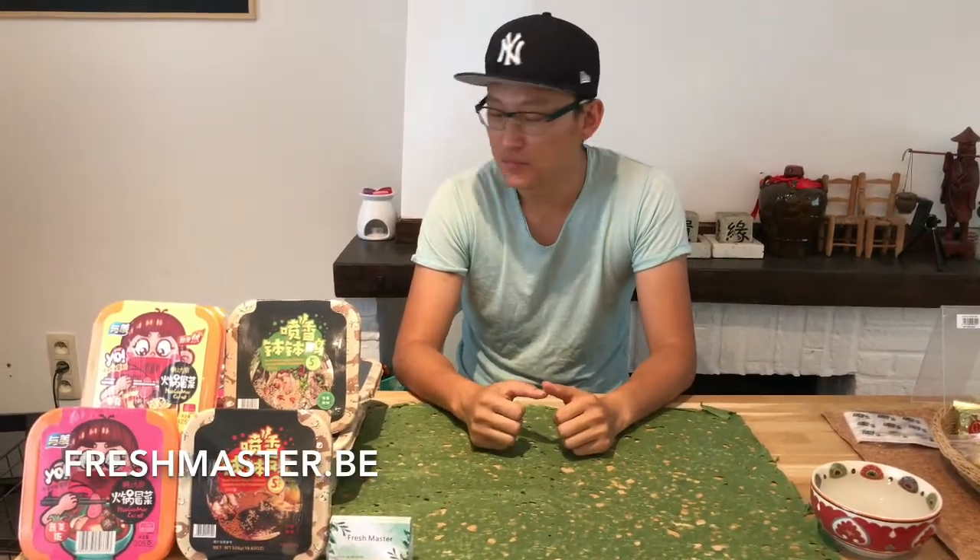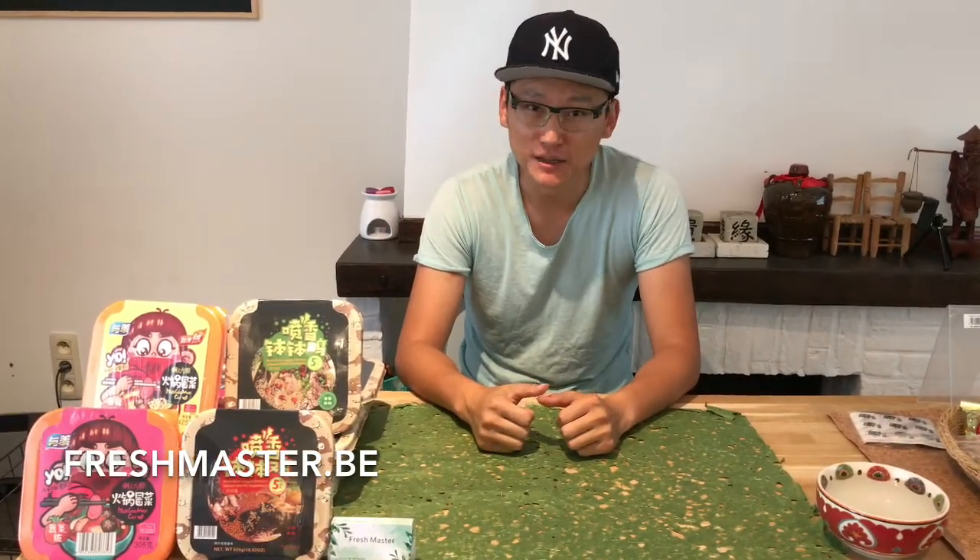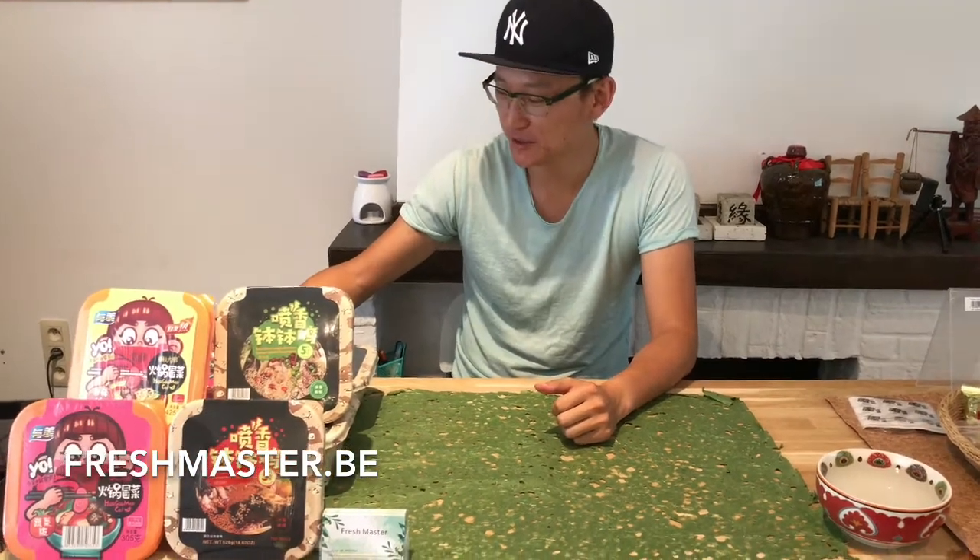Hey guys, this is Mao from Freshmaster in Belgium. Today I want to introduce you something special.